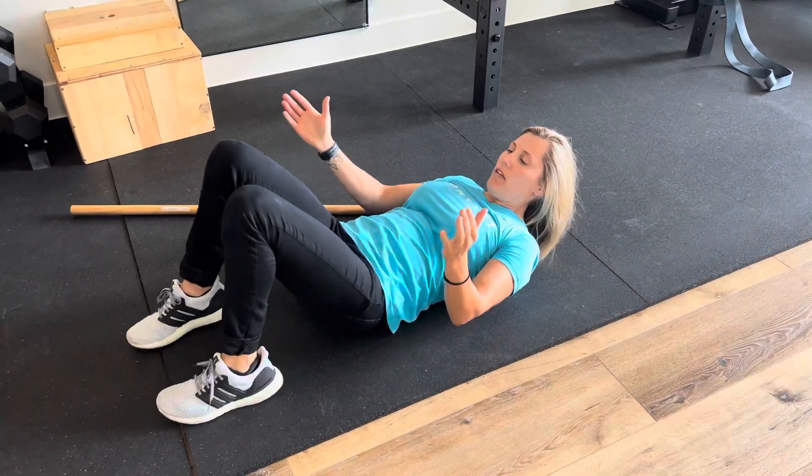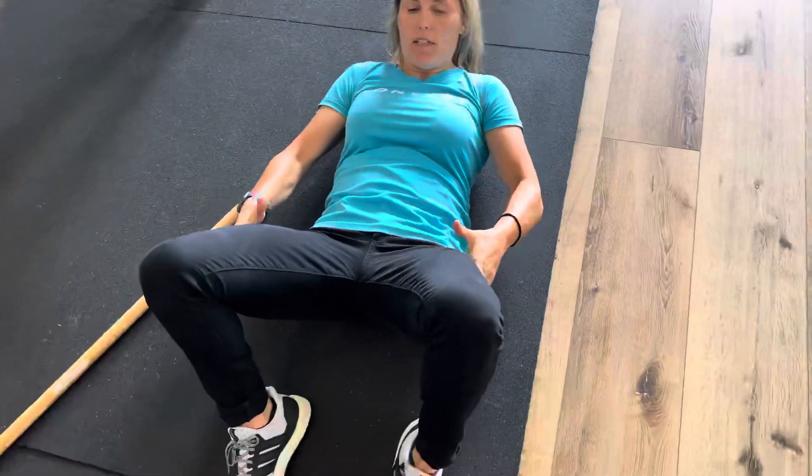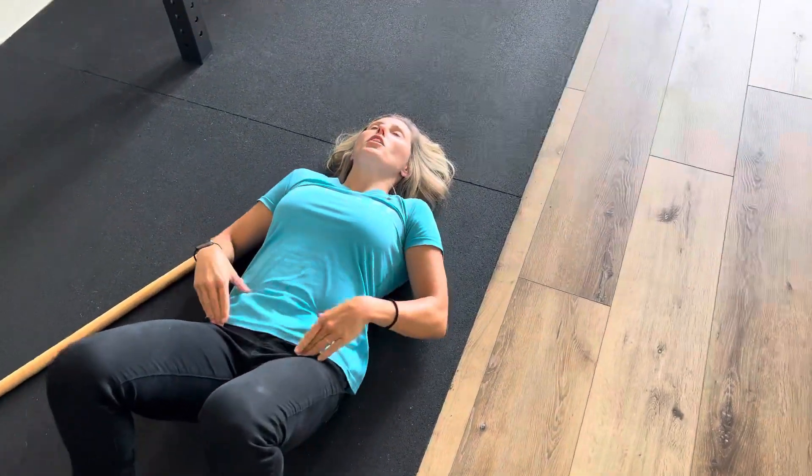Then press out into the legs and in — out and in, out and in — for five reps. Then you should retest and see if the pelvis feels more neutral.